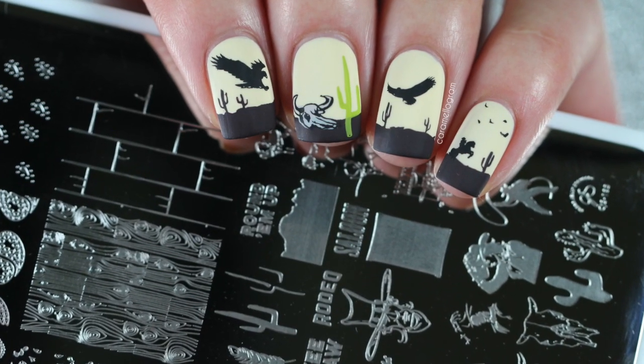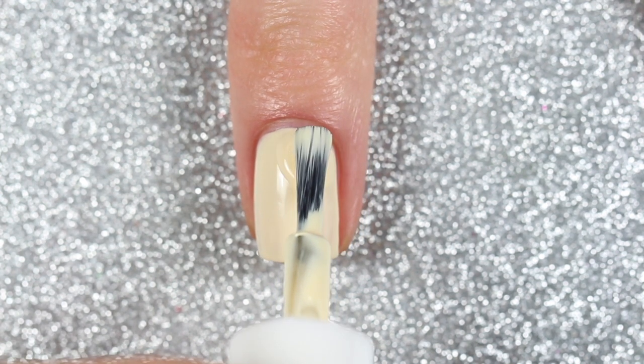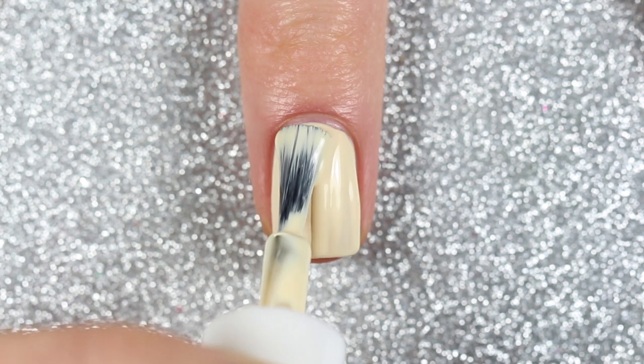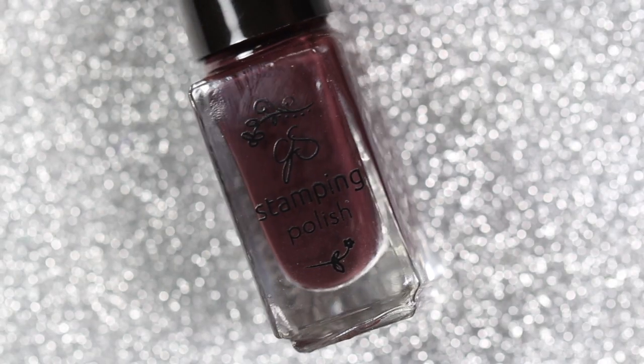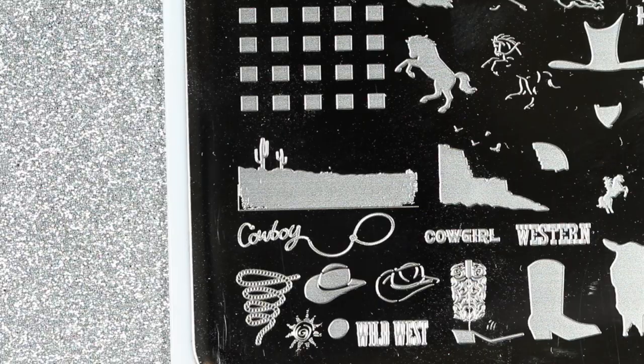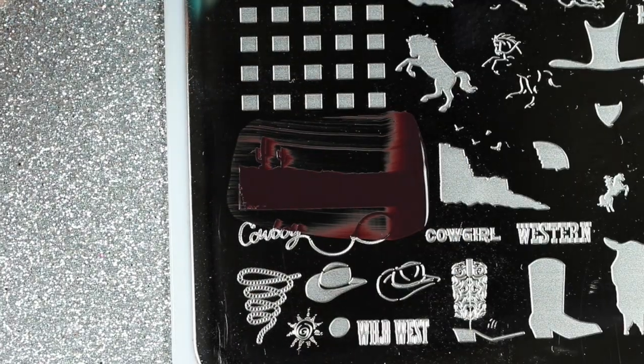On to the second design — this is a layered desert scene, and I'm starting off with two coats of a pale yellow cream polish as my base. Then I used Clear Jelly Stamper 023 Pure Cocoa to stamp the landscape on all of my nails by my free edge.